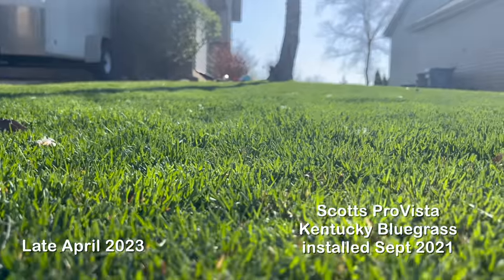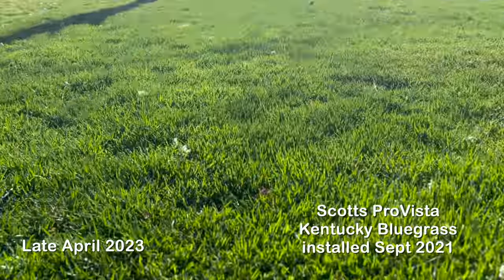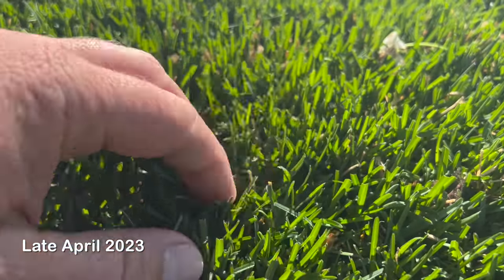Some of you might have the ProVista Kentucky bluegrass - maybe like five of you. What you want to do is actually try to scalp it if you can. You can see Jake this year has his mowed really low, so he's not going to have that seed head problem - I hope. I will be going back there since these are all project lawns. The way to get out of that seed head issue is to scalp that lawn, and ProVista likes nitrogen, so just hammer it with nitrogen.